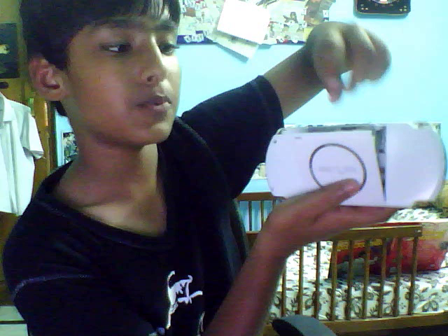Just take the CD like this and just put it in. Just close it.